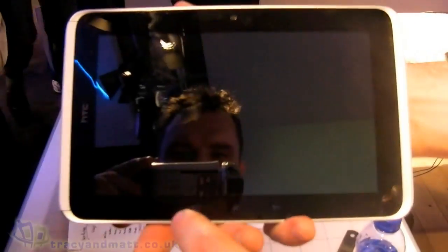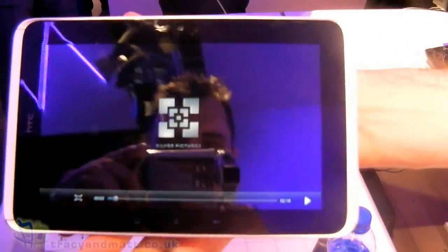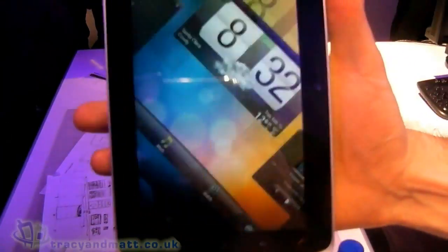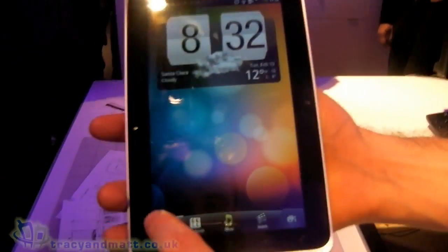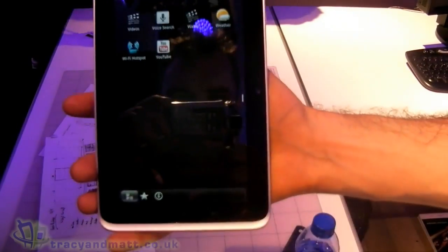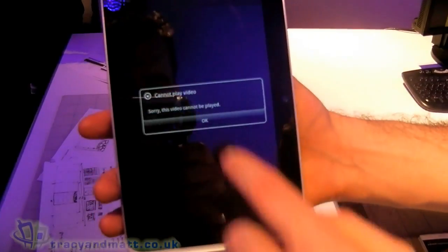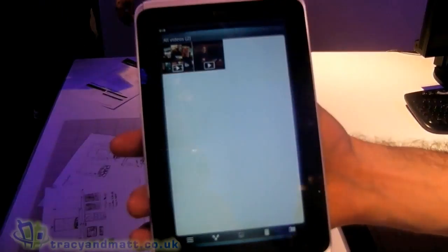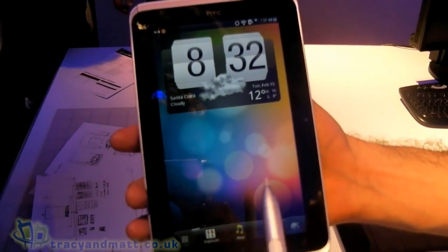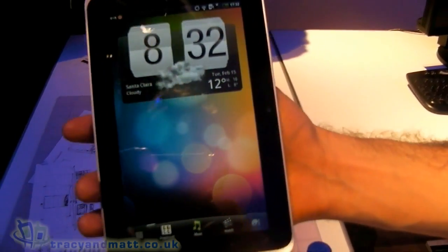I also want to draw your attention to OnLive. OnLive is an online gaming solution which we'll be offering with Flyer — we have a video to show you what OnLive is going to look like. Unfortunately, OnLive is not going to work, so we'll forget that. That's the HTC Flyer with the pen experience — there's going to be loads more interesting stuff coming at launch.